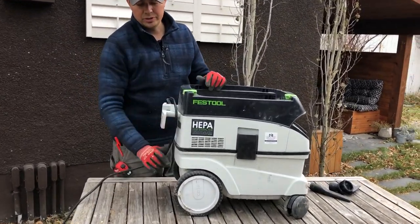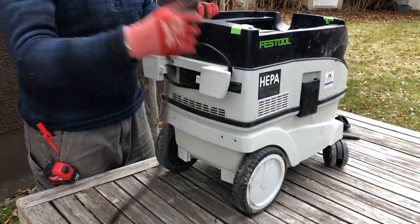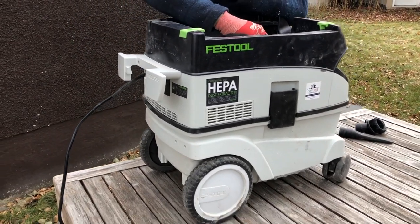On the back, we have our cord storage, right here. It's nice and compact with clean lines — just an all-around great vacuum.